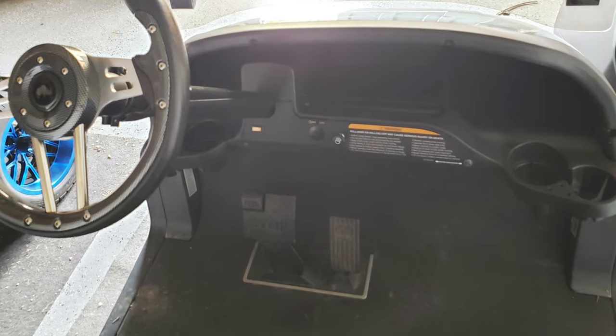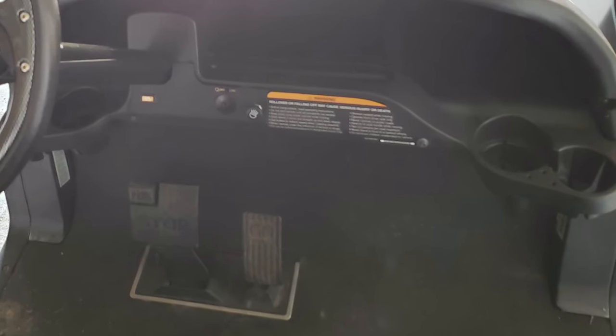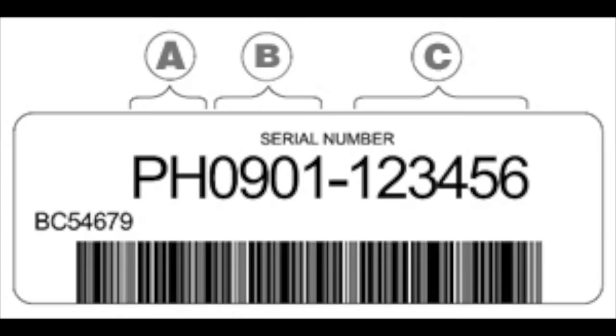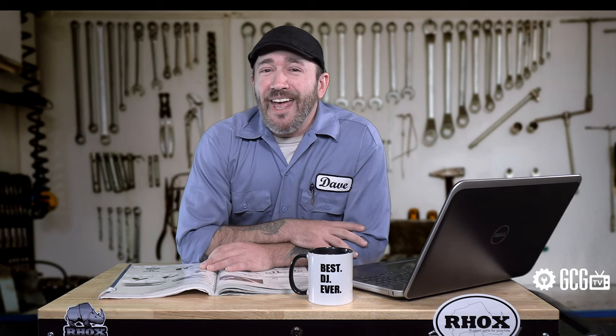With Club Car vehicles, the serial number is usually in the dashboard or glove box area, or just underneath, and is sometimes on the steering column. For older Club Cars, it can also sometimes be found under the driver's seat on the frame. The letters at the beginning identify the cart model name — DS models begin with a D, Precedent models usually begin with P. There are lots of different Club Car models for different uses and drivers. After the letters, the first two numbers will identify the model year.